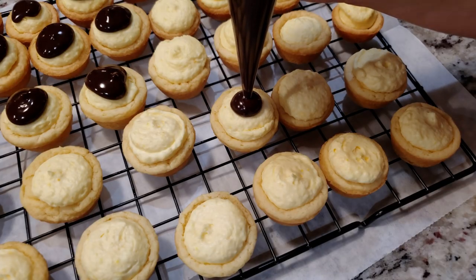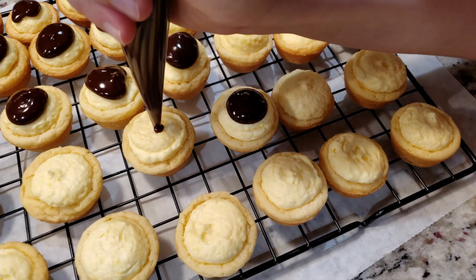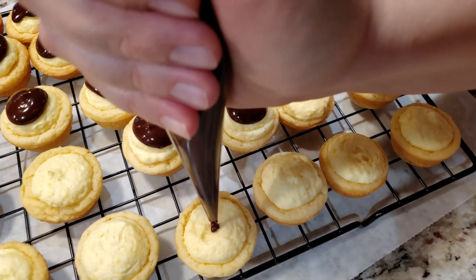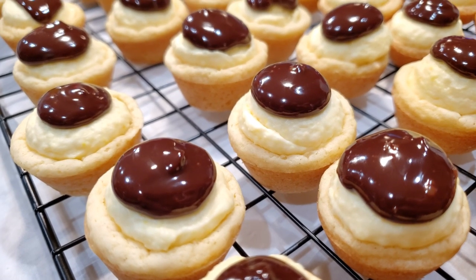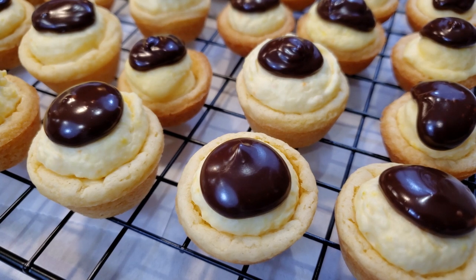A spoon works fine but I'm gonna stick with the piping bag method for the ganache as well. If you're as generous with your dollop of chocolate as I am, you might run into the problem of not having enough to go around. If that's the case, simply double the ganache: 6 tablespoons of semi-sweet chocolate and 4 tablespoons of heavy whipping cream.